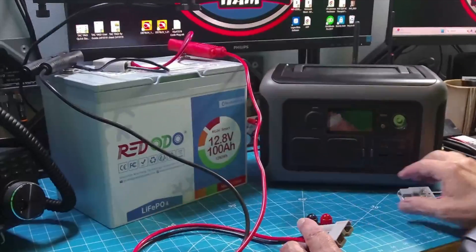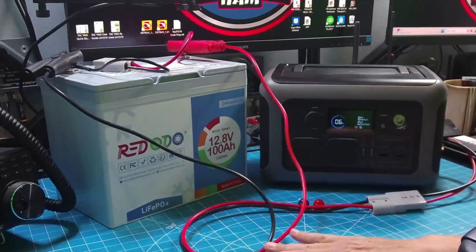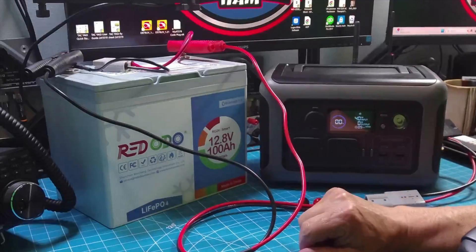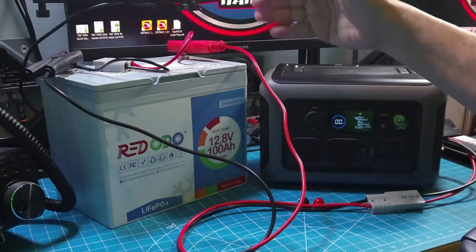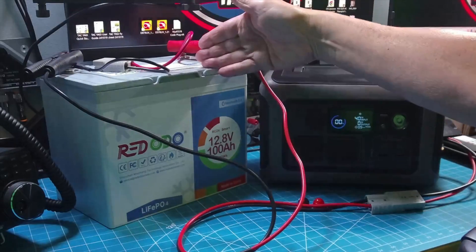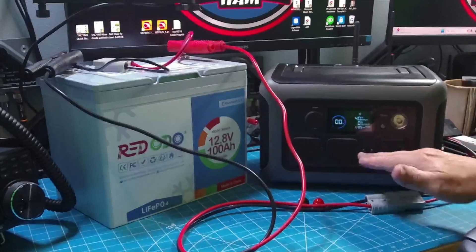When you plug this into the solar generator, it thinks it's getting power from a solar panel and begins charging. So your Redodio battery is not just something you can use direct to take DC power into your devices or convert it to AC with an inverter. If you own a power station, you have an inverter that now just needs some extra power. This is providing power to my solar generator as though it were solar energy — it does not know the difference; it sees power in. So this is your backup to your power station.